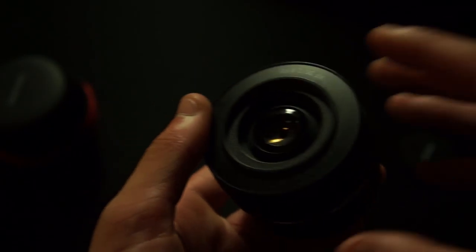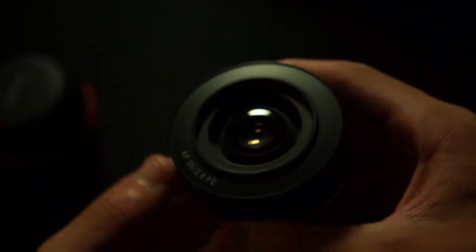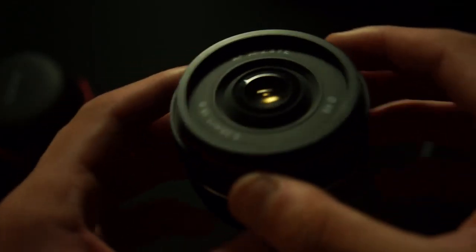There's a focus ring here — it isn't the smoothest in the world, but it does turn fairly smooth. There's a lens cap on the front, and here's your glass. On the front you can see 'AF35 f2.8 FE.' This part is actually a lens hood for the Samyang, but if you don't want to use it you can take that off and reveal a 49mm filter thread. If you have other 49mm filters, you can use them on here.